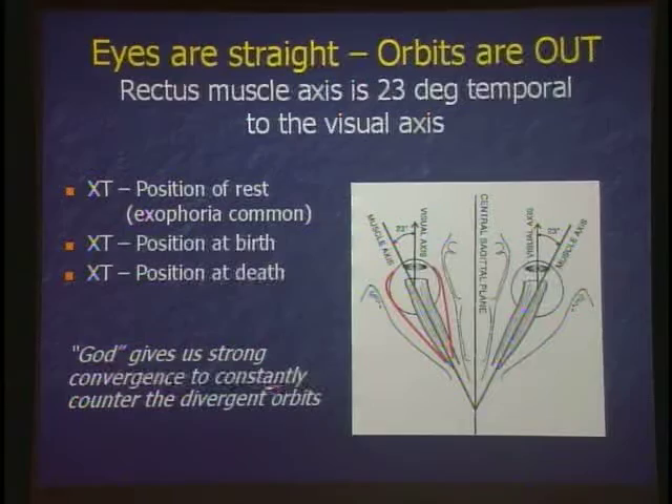God gives us strong convergence to constantly counter the divergent orbits. Our eyes are out, so we use convergence to bring them in. What are our convergence amplitudes? 25 to 30 prism diopters — we can converge. Convergence center in the brain is large; the divergence center you can barely find. Our divergence amplitude is only 6 to 8 prism diopters. So our orbits are out, but strong convergence keeps our eyes straight.